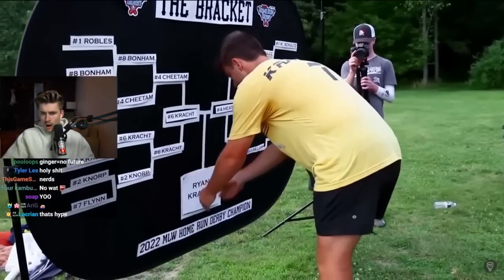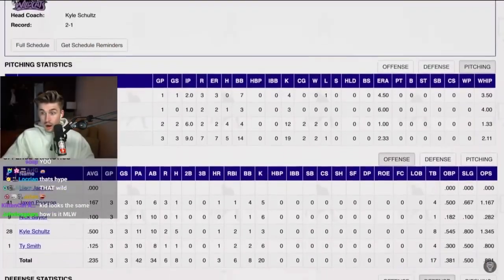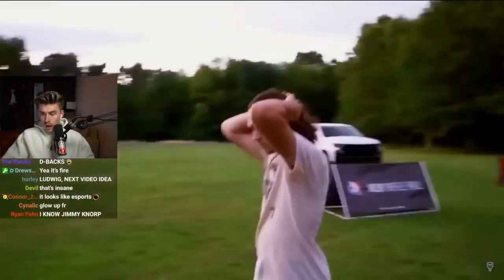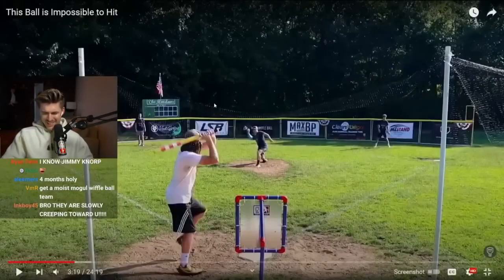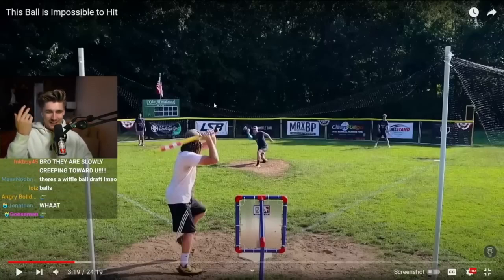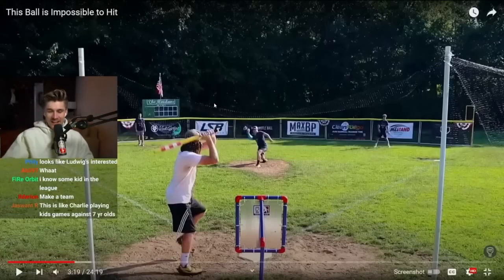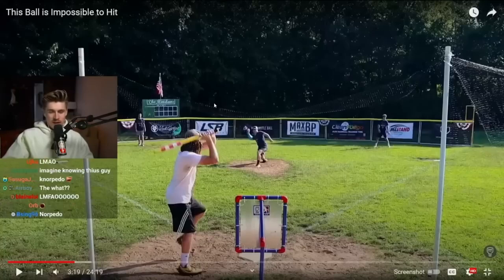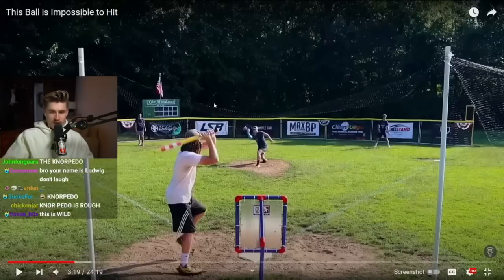...and of course for 14 years they've tracked every possible stat that is possibly trackable. As you'd expect, there are heated team rivalries and league legends like Jimmy Norp, aka the Norpedo — who's considered by many to be the best pitcher, and is the reigning back-to-back World Series champ. It's easy to see why.